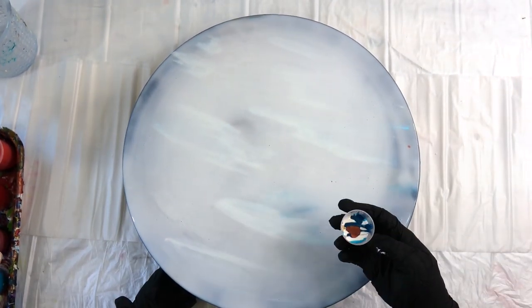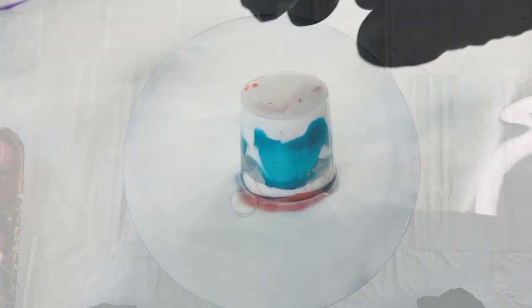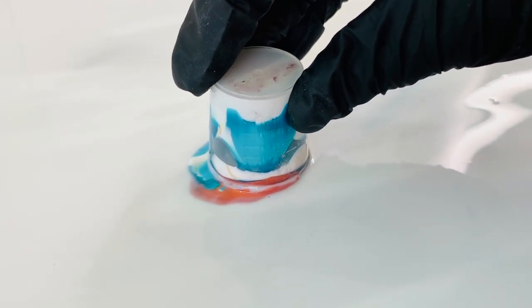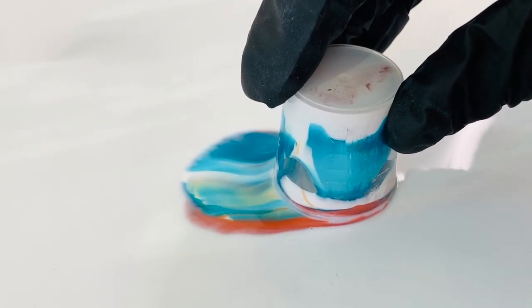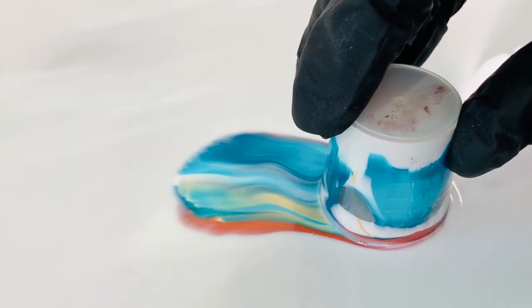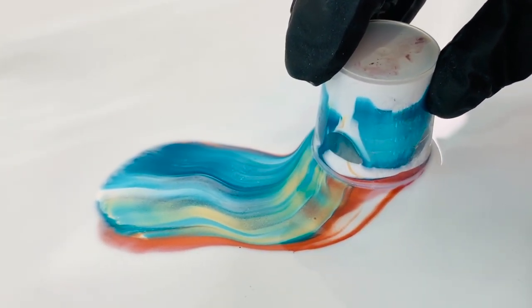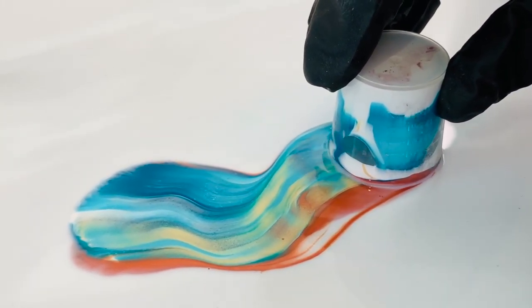And then I just put a little tiny flip cup. I use the Floetrol just like you would if you were going to do a flip and drag with white or black or any other base paint — I use the Floetrol as the base.